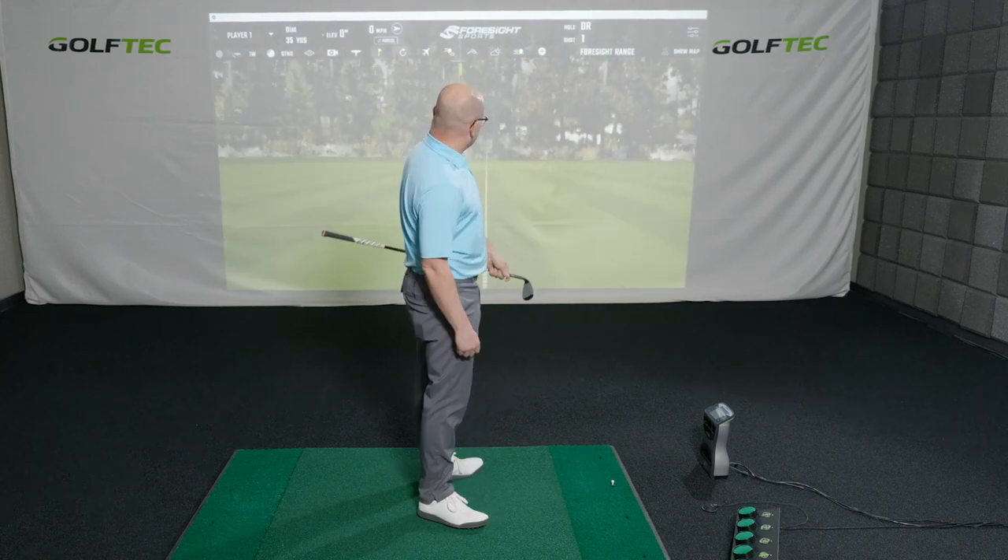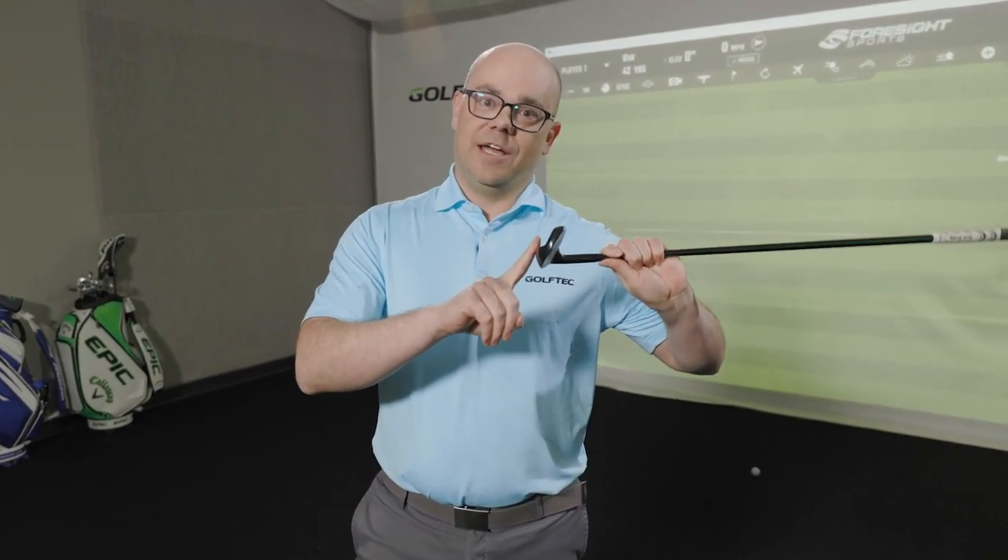Take this approach on all these shots and you can start to see your scoring average go down. For help with your wedges or any part of your game, download the Golf Tech Clubhouse app and find a coach today.